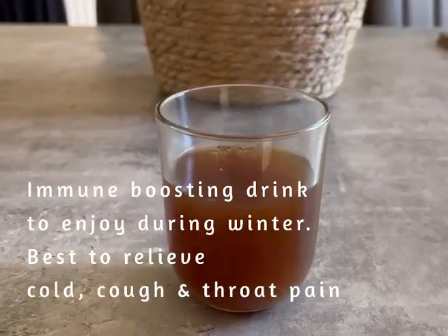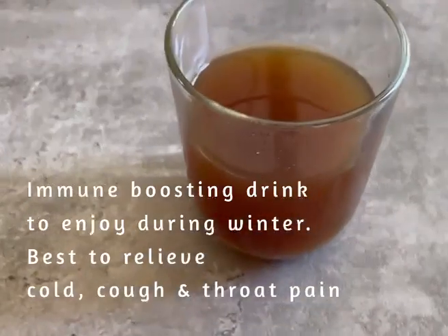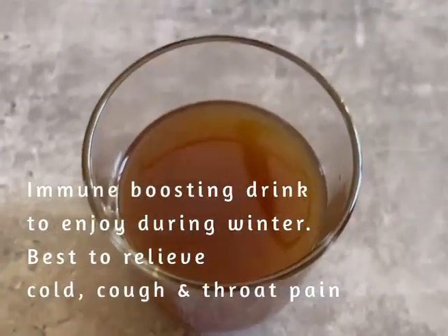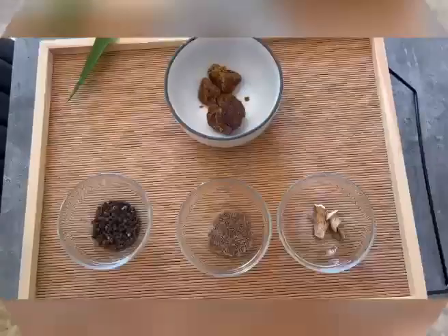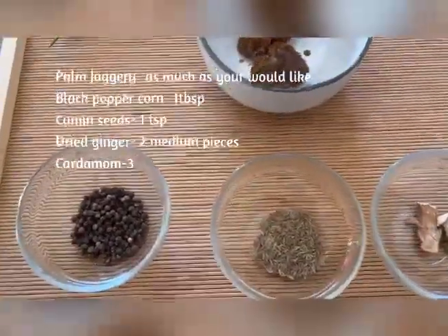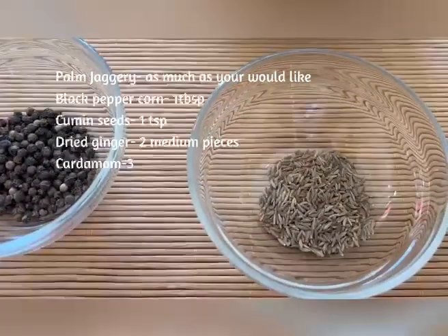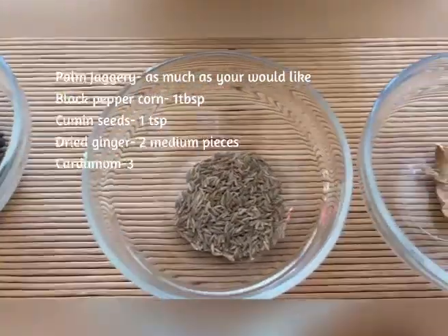Hi everyone, today we're going to make an immune boosting drink which we like to call spicy coffee to survive through the winter or any other season you like. It helps to relieve your colds, coughs, sneezes and throat pain, or just in general if you want to feel warm on the inside.